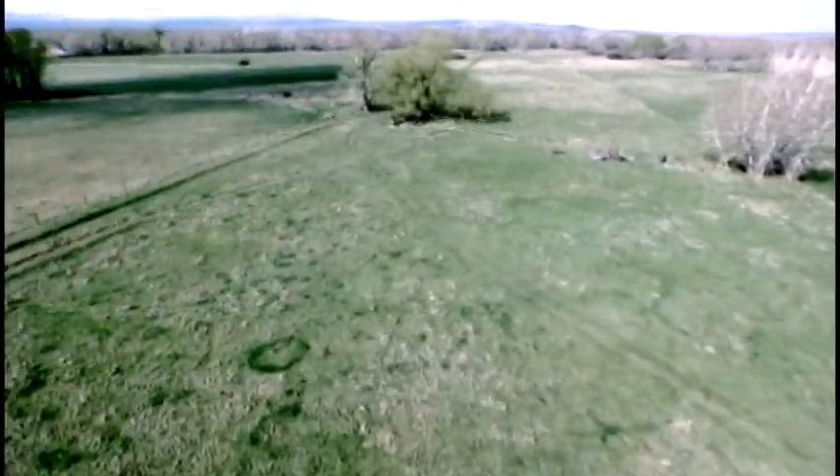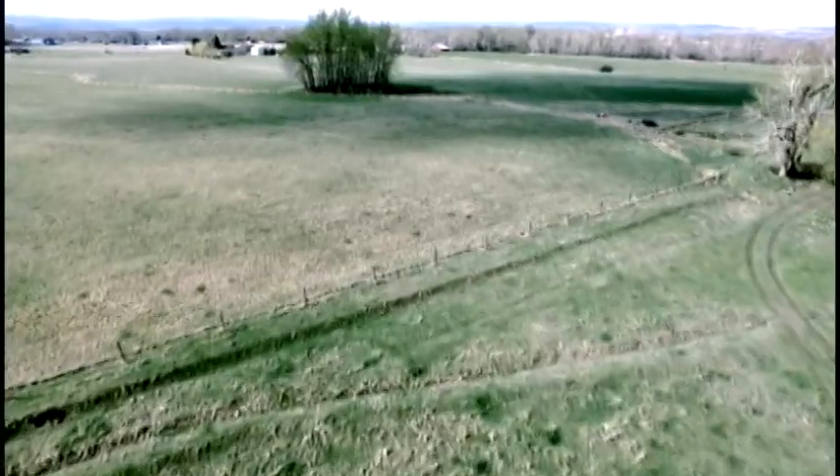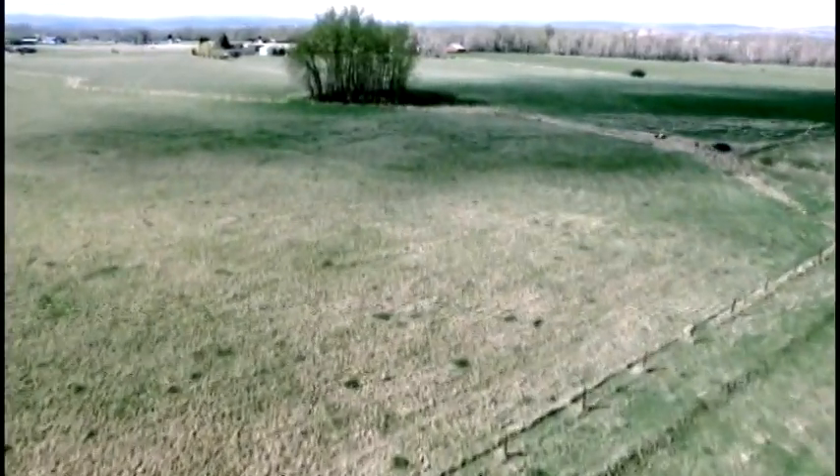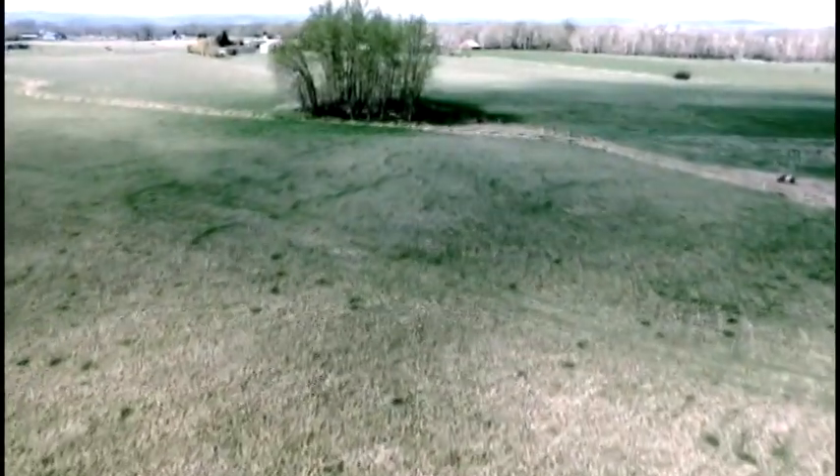Connected to the camera is a transmitter of the video signal, and that actually goes to the monitor that you have — or if you have goggles, the goggles will pick up the signal.